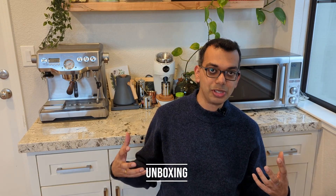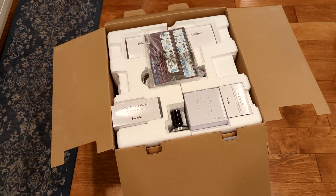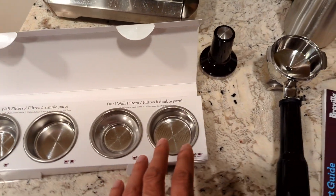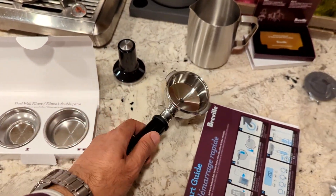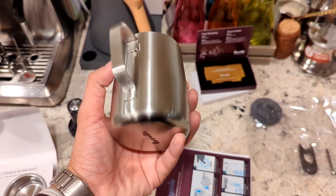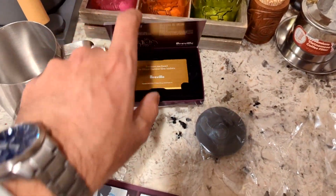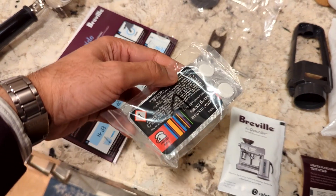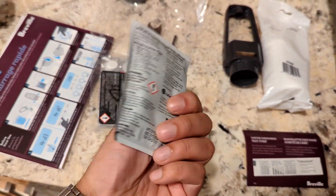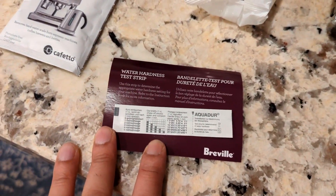I want to talk about seven quirks of the BDB since the month I've had it. From an unboxing point of view, it comes in a nice big box with fancy stuff on the outside and lovely latte art. You get a single wall filter and a dual wall filter, a tamper, a 58mm portafilter, a jug, a quick start guide, a manual, a razor dosing tool, cleaning pieces, cleaning tablets for back flush, a descaling packet, a water filter, and a water hardness testing strip.